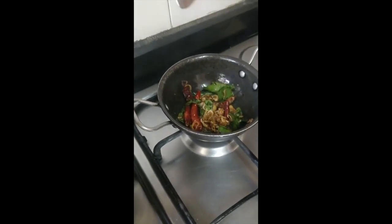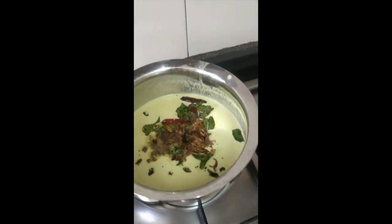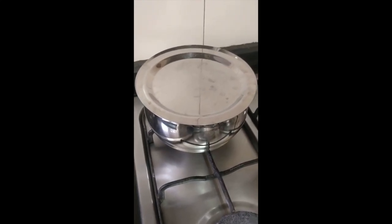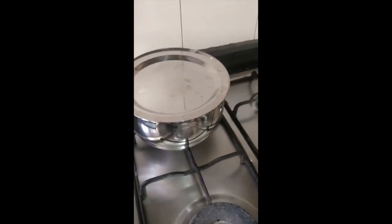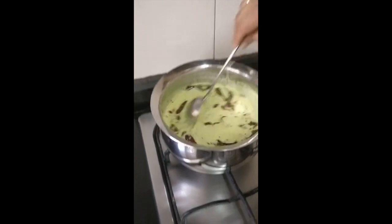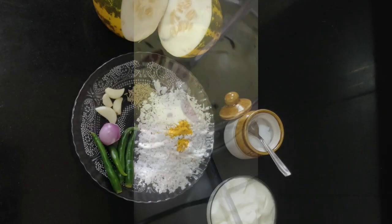Now the seasoning is ready. Once you pour it in, cover the dish completely and after two minutes, give it a nice stir. Then it's ready to be served.